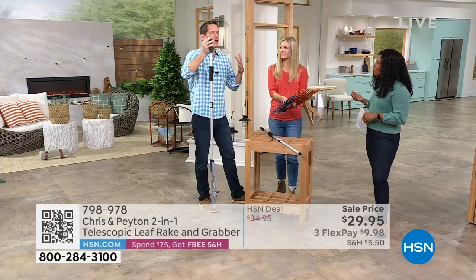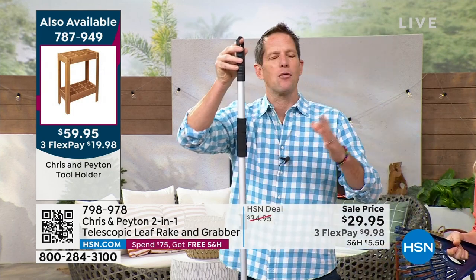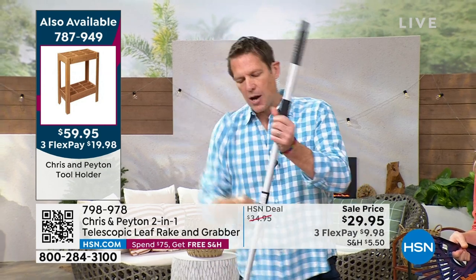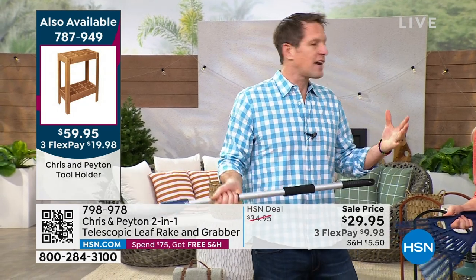We're trying to make it easy for you. Not only is it a rake, it can help you pick up all the leaves, and when it comes to storing you just put it right there and hang it up in your shed or garage until the next time you use it. It's plastic, it's not gonna rust, and whether you're short or tall it's gonna fit you — just slide it down or up.